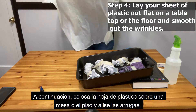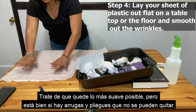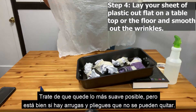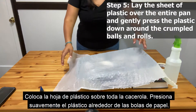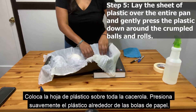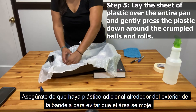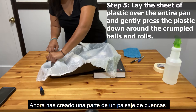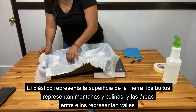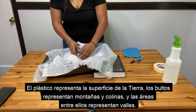Next, lay your sheet of plastic out flat on a tabletop or the floor and smooth out the wrinkles. Try to make it as smooth as possible, but it's okay if there are wrinkles and folds you can't get out. Lay the sheet of plastic over the entire pan and gently press the plastic down around the crumpled balls. Make sure there is extra plastic around the outside of the tray to protect the area from getting wet. You have now created a portion of a watershed landscape. The plastic represents earth's surface, the lumps represent mountains and hills, and the areas between them represent valleys.